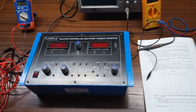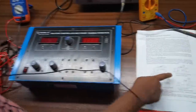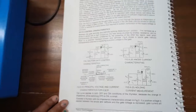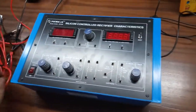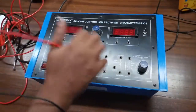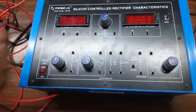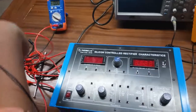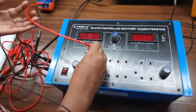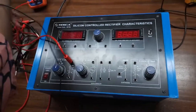Our next experiment is to study and plot the anode current characteristics of a SCR. For this, we are going to build this circuit. First, connect the power supply. With the multimeter, this will show our gate voltage. Connect the positive terminal of the multimeter with the positive terminal of the power supply.